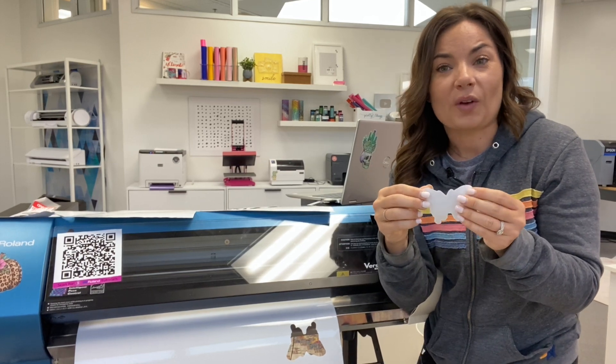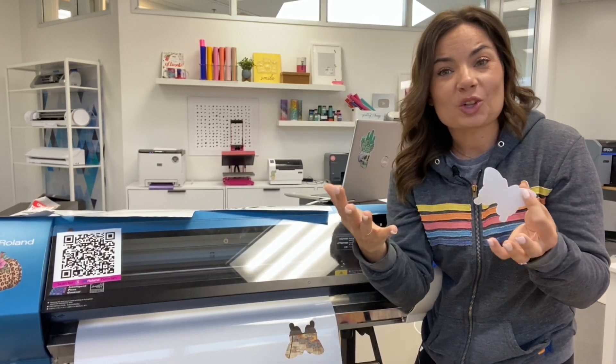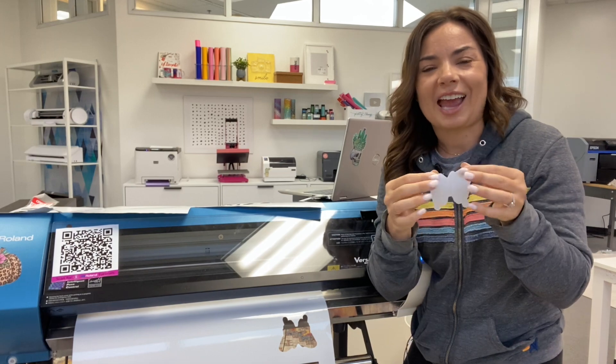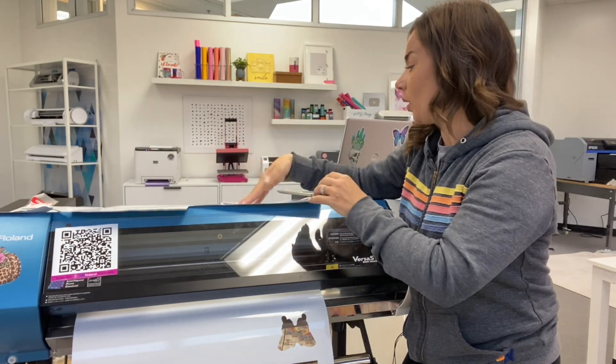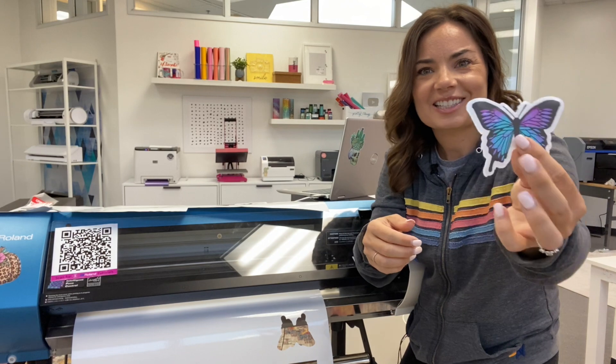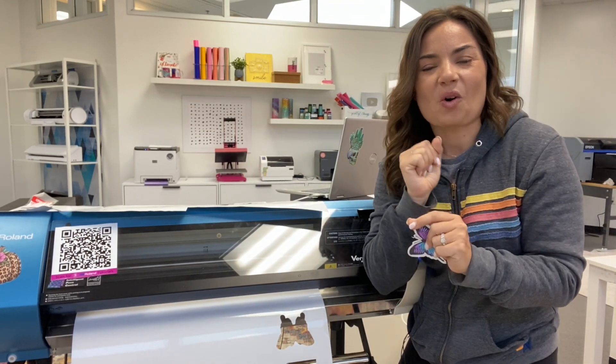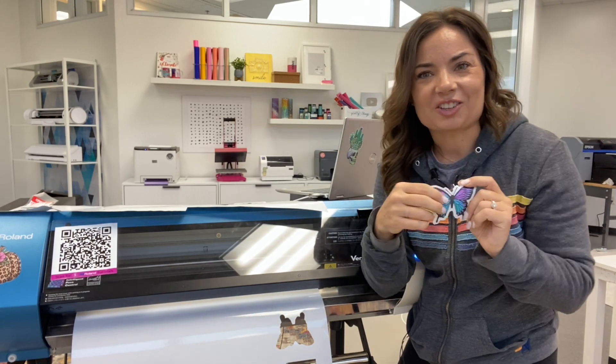Now that you understand how to figure out the best cut settings for your material and how to do some test cuts, I want to see what you're doing — leave some comments, tell me what you've struggled with, what you've found success with. And if you're ever looking for one-on-one help, make sure you check out Silhouette U. We cover all kinds of softwares, all kinds of cutters, all kinds of printers, lots and lots of different things. And if you're looking at how I ended up with these beautiful die cut stickers on the Orafol 13165, I'm going to have another video on exactly how to die cut and kiss cut vinyl decals.